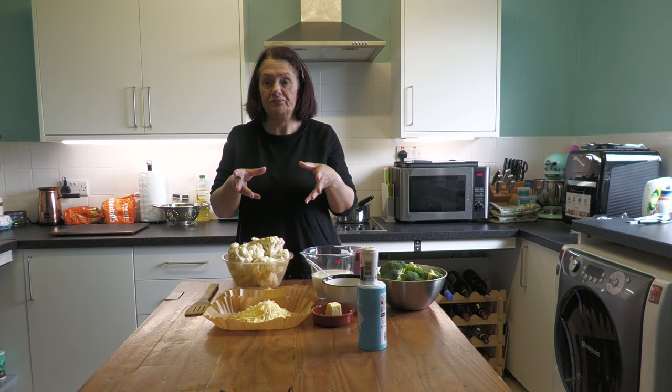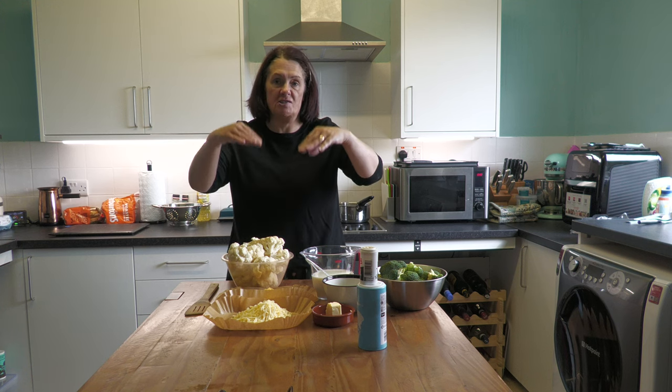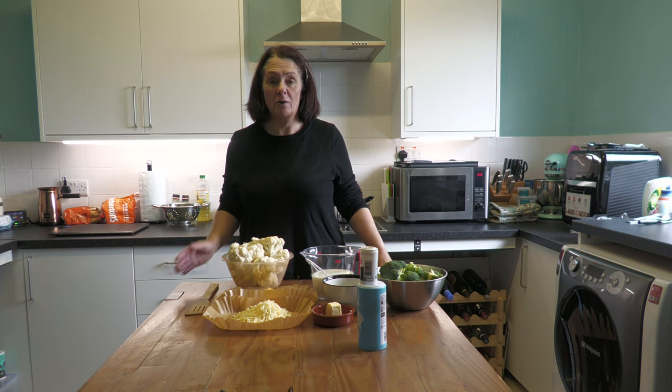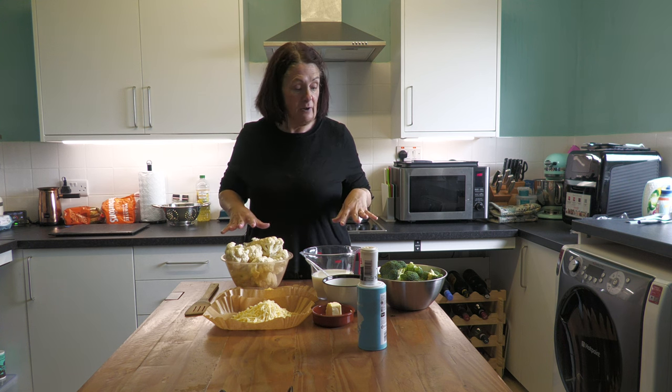I'm doing a large portion because I'll use what we need today and then there will be leftovers. The leftovers we can have tomorrow, or I quite often put portions into plastic takeaway dishes or foil ones from the supermarket — just put the lids on and it freezes really well. If you have it in the freezer, take it out on the morning you're going to need it, let it defrost, and then reheat it — absolutely fine. Also, we don't want to cook the veg completely through because it's going to carry on cooking in the oven.